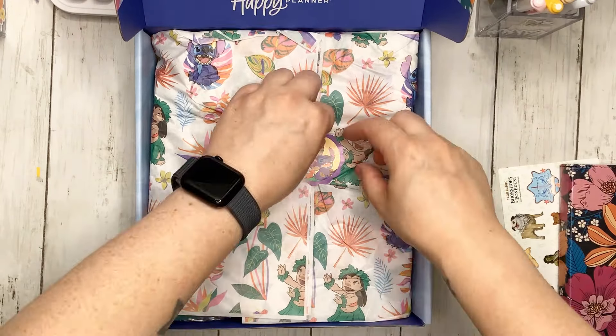Then we have some metal discs. I love that they wrapped these in a little plastic wrap. They are so cute because they have a Stitch head on them — so stinking adorable. You get 11 metal discs; I would call these a navy blue. They definitely feel like a newer color I haven't seen before. You get 11 of them, so you can make it fit the mini, the classic, or the big.